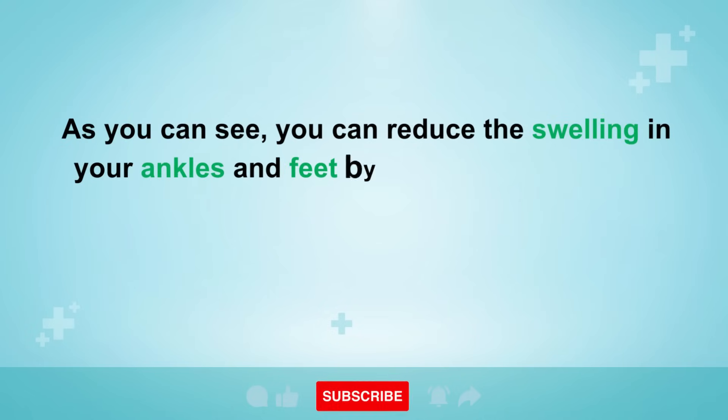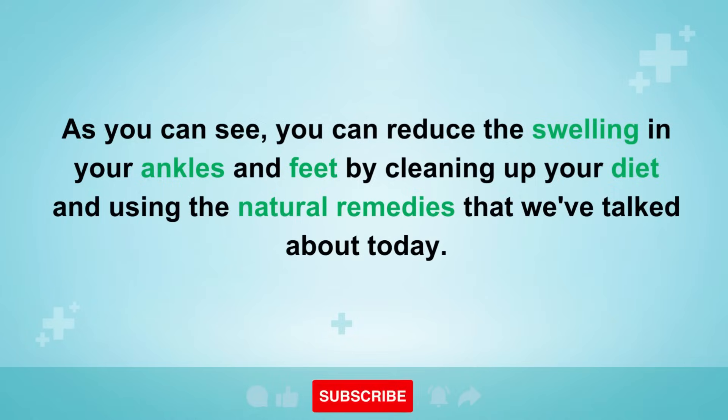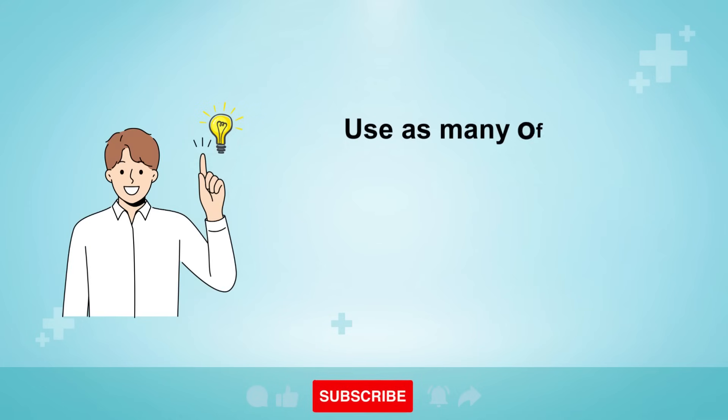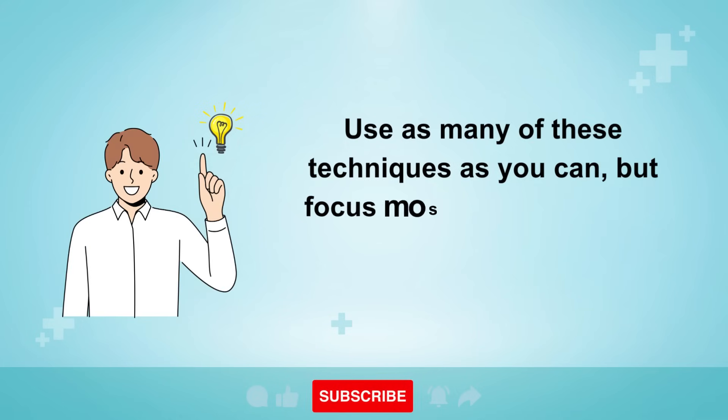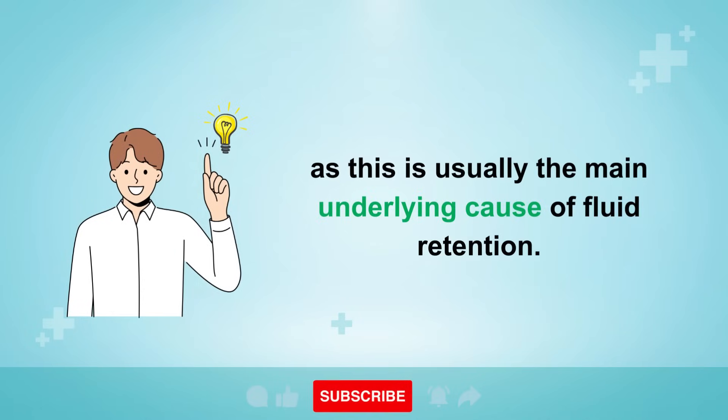You can reduce the swelling in your ankles and feet by cleaning up your diet and using the natural remedies we've talked about today. Use as many of these techniques as you can, but focus mostly on cutting out the sugar and refined foods, as this is usually the main underlying cause of fluid retention.